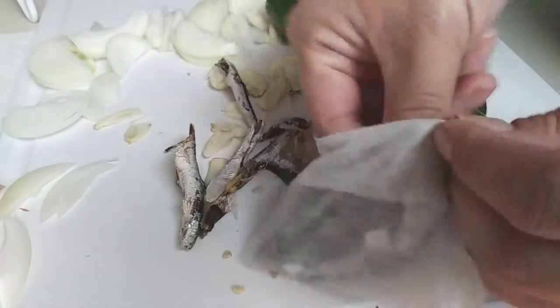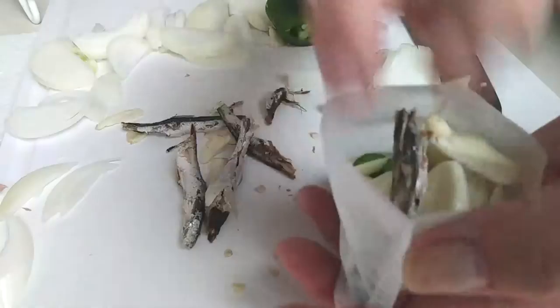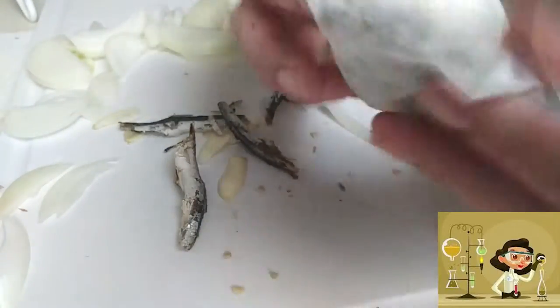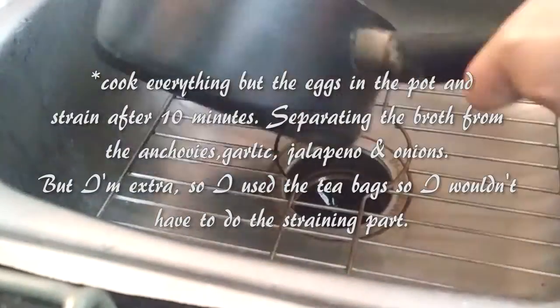See these little white bags? Those are tea bags. I'm just putting them in there because I want to try something different — don't you love how I experiment with you here? Basically you can cook all of this in a pot and then strain the sauce out. That's it.